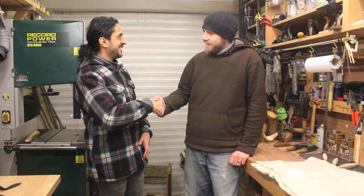Hey guys, this is Zed from Zed Outdoors. I hope you're having an awesome day. I'm with Lee Stoffer again. Lee, how are you doing? Good to see you again, Zed, thank you very much. He thinks I'm stalking him now so a restraining order might be coming out soon.